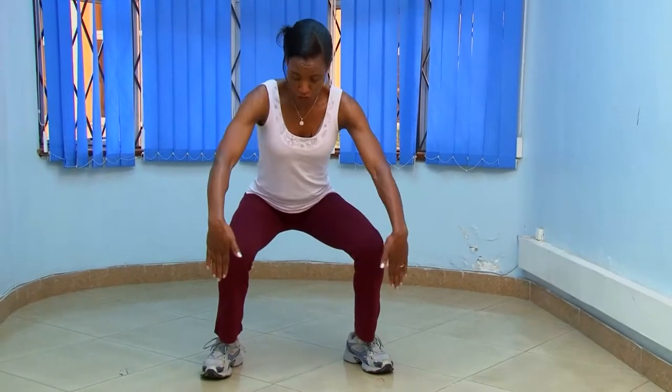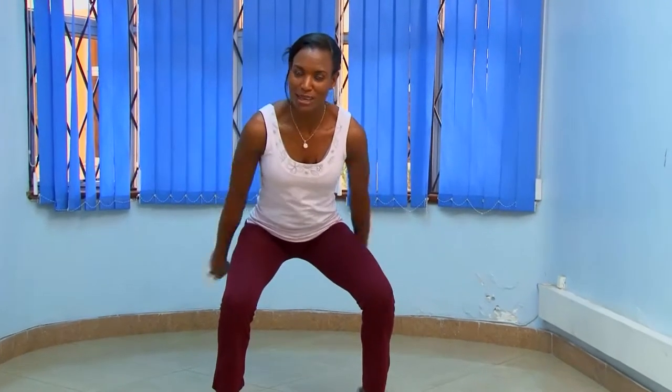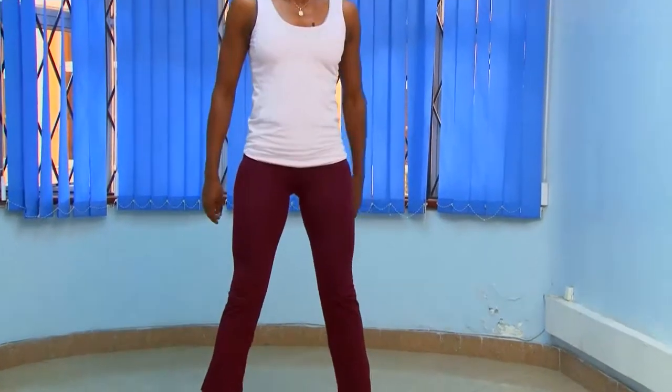The knees should not go beyond the toe level. The most important thing is to push the bum, the tush backwards. So this is how they are. Go as low as you can — slow and deliberate.